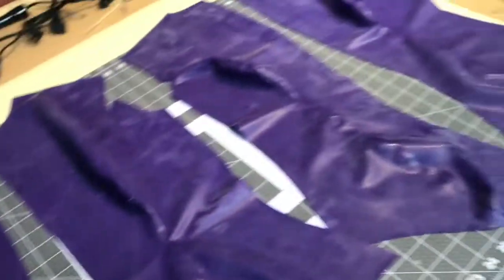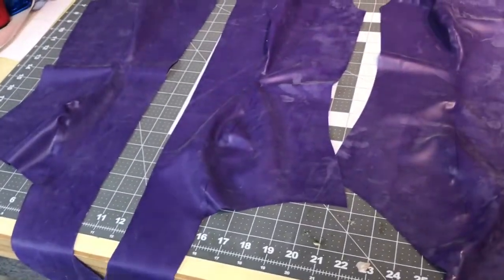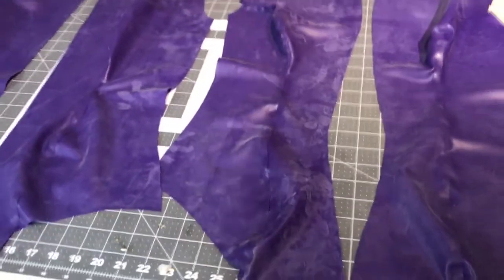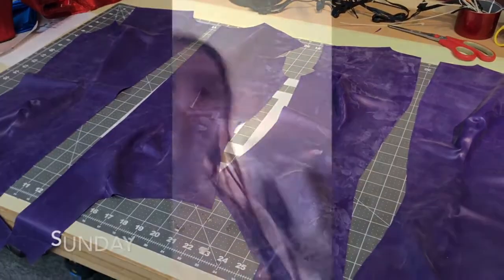It's open down the middle for both front and back because I've got to put a zipper in. I think I'll glue the bottoms together first, and then since it's a cross zipper I'll be able to lay these flat and glue the zipper in. We'll see how that goes — that's for a different day.